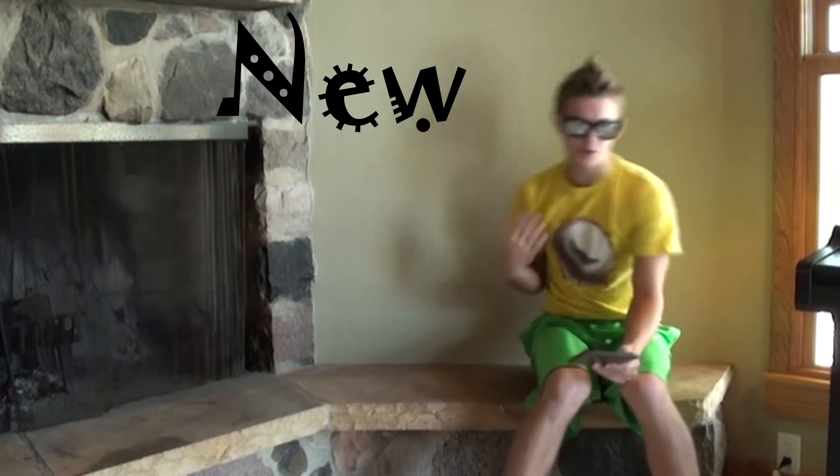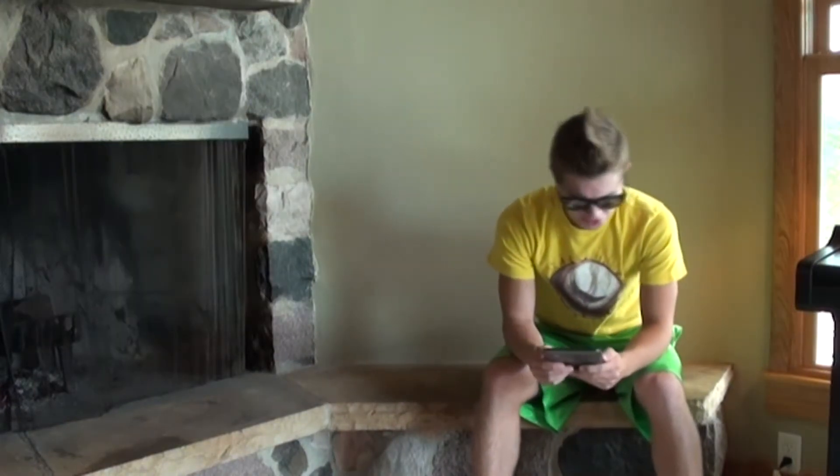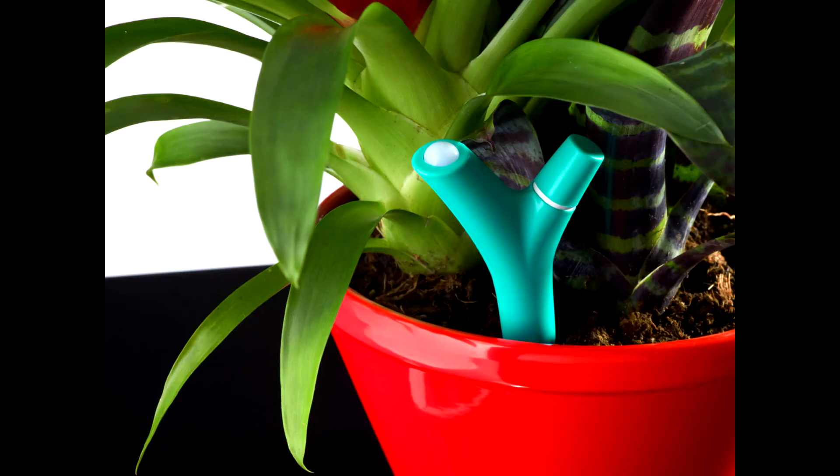Welcome to my new news update, Parrot's Flower Power. This wacky new product is a smart sensor that you can insert into a pot to monitor the plant's environmental variables: sunlight, humidity, temperature, and fertilizer. I'm going to read you a short little article on Parrot's Flower Power from ngadget.com. For a company that usually makes Bluetooth audio products, there sure is a weird product coming from Parrot, but we dig it. Pun intended.